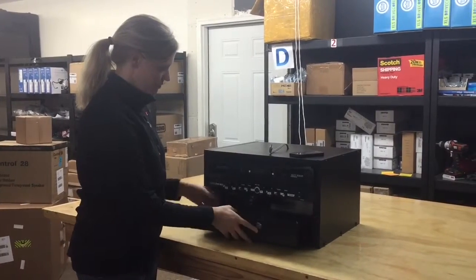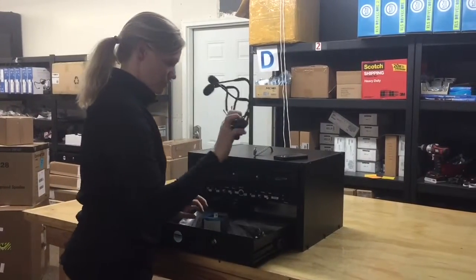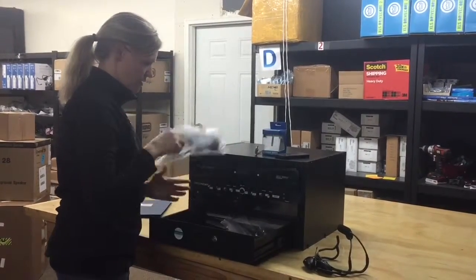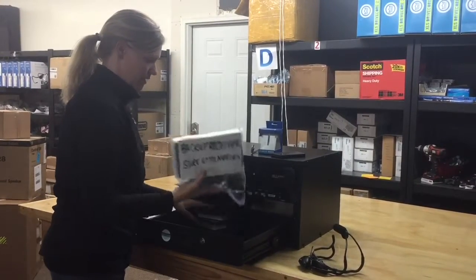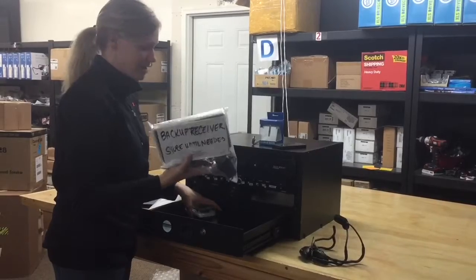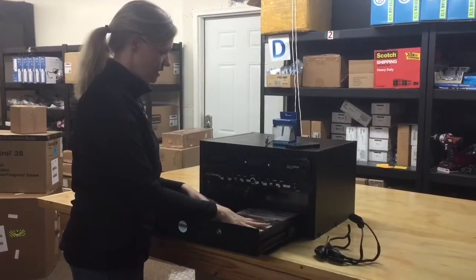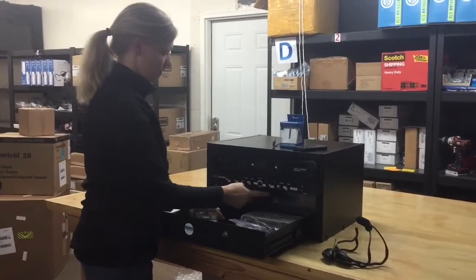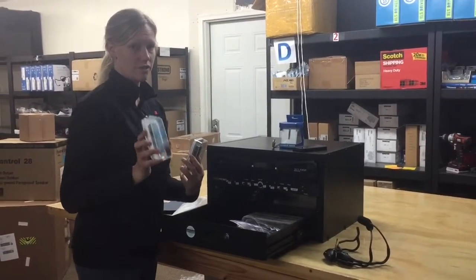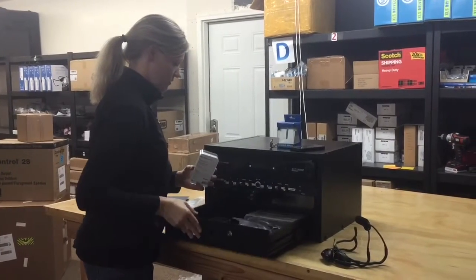We're going to open the drawer and pull out the manual. Pull everything out of your drawer: headsets, iPod stand, hardware bag. I'm going to leave the backup receiver in the drawer — you're going to want to put it in a closet and keep it. It's probably going to take years until you need it, but it's in case the receiver burns out. I'll give you two iPod remotes; take one and keep the other one in the drawer.